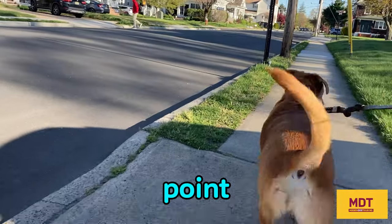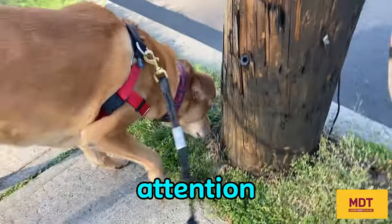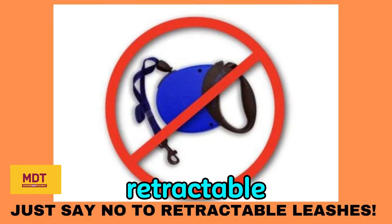Make it your point when you're out in public walking your dog in crowded environments where things can happen quickly to have a six-foot leash. Pay attention and be respectful of everybody, and make sure your dog is safe at all times. Just say no to retractable leashes.